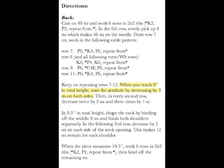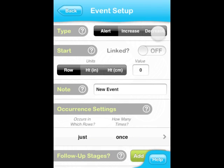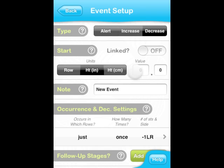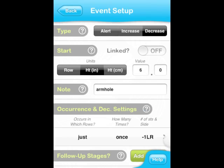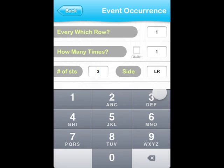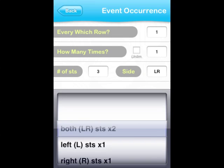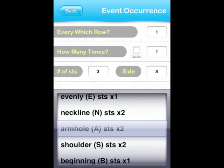When you reach 6 inches in total height, start the armhole by decreasing by 3 stitches on both sides. This event is a Decrease type and it starts at a specific height — 6 inches — not at a specific row. As a note, we can simply say 'armhole.' Since we have to decrease by 3 stitches on both sides, we select 3 as the number of stitches and then choose an appropriate side. We could take 'both sides' or 'armhole.' Notice that both options have a multiplier of 2, which means the stitch count will be reduced by 6 stitches in this row.